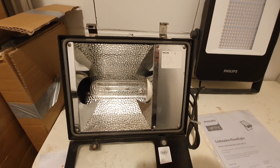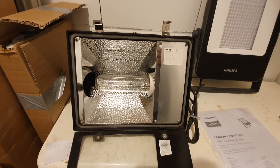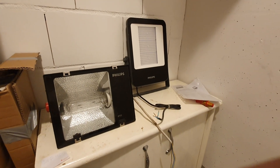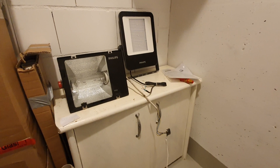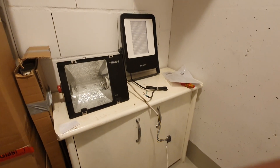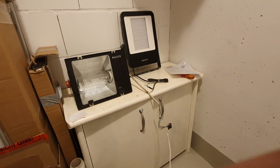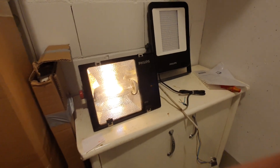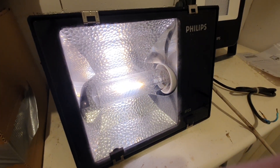Let's fire both of these up and compare them. We'll start up the high pressure sodium one first, and then have a look at the LED one — which of course starts from one second to another. It's pretty quiet; you don't hear the ballast that much.